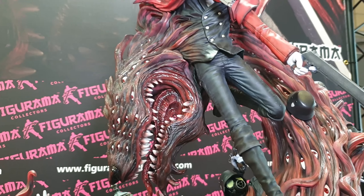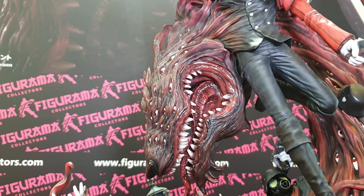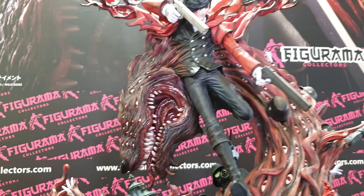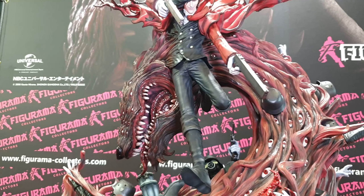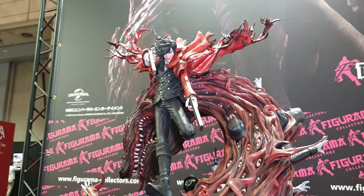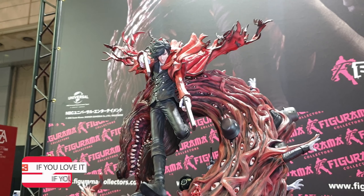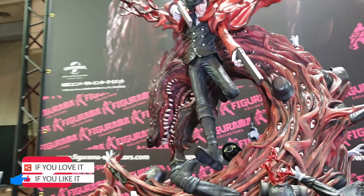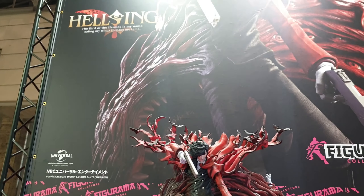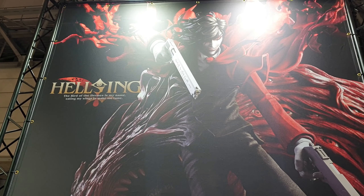The base is insane. At $850, whoever bought this — that's a steal. If you were to order this today it would be like $1,250. Originally it was going to be bigger as well; I don't know how that's a possible price. Phenomenal piece. Sorry about my rambling — there you go, Hellsing Alucard by Figurama Collectors, thanks everyone!